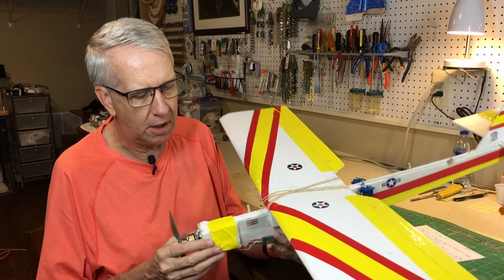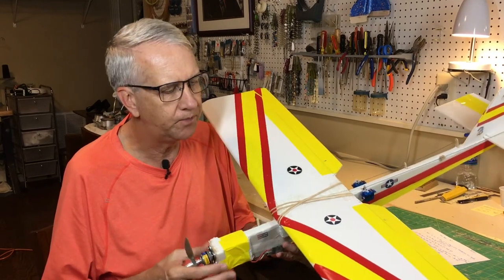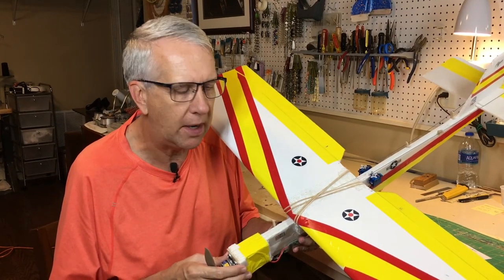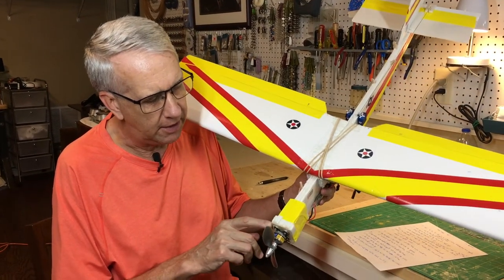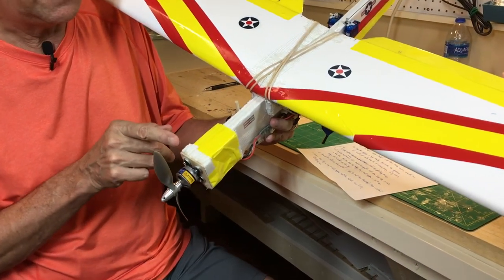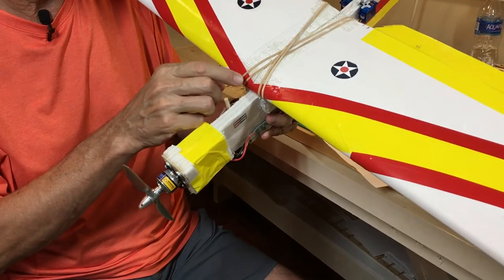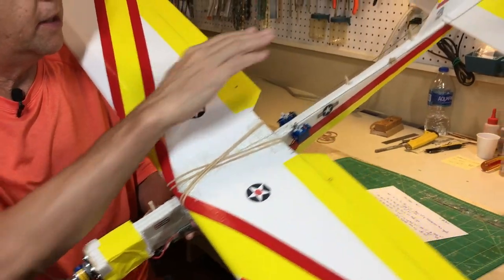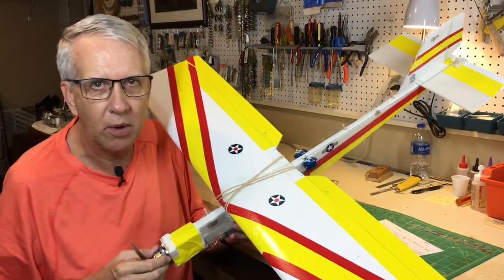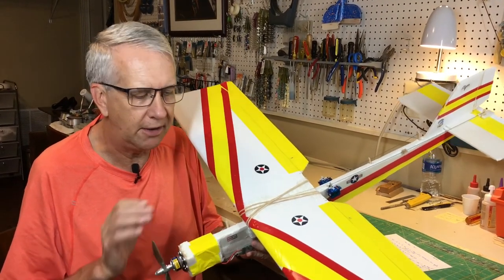The key measurements on this airplane: the length of the fuselage is 30 inches, which came from the size of the foam board. The wingspan is 40 inches, and in part three of this video I'll show you how to build the wing. The engine mount is 2 inches square, which gives sufficient area to mount the engine. The distance from the front of the engine mount to the wing is 6 inches. The wing chord or width is 6 and 3/4 inches to the back, and everything else is pretty much what you see for the size of the fin, tail, and ailerons.